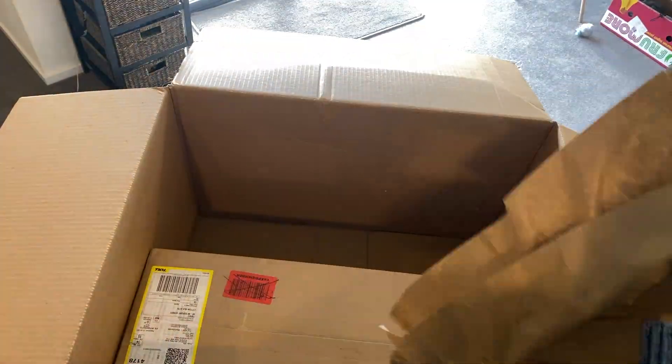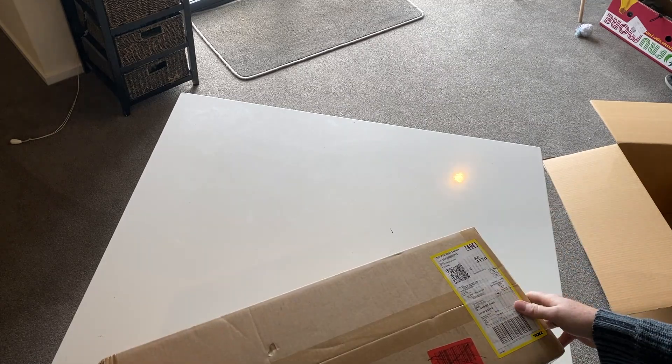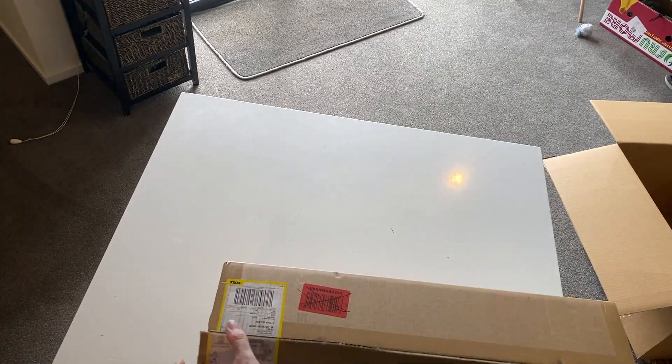This is how the box came from Amazon — it was a box inside of another box. So this is the actual box packed up by Spider Farmer, I believe.